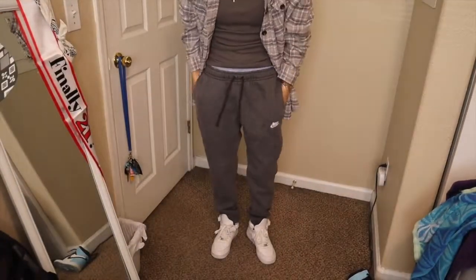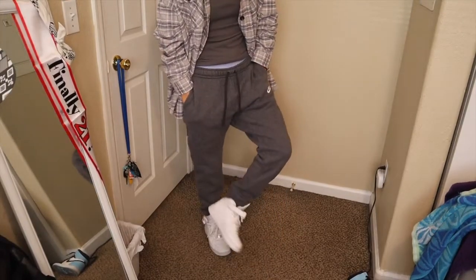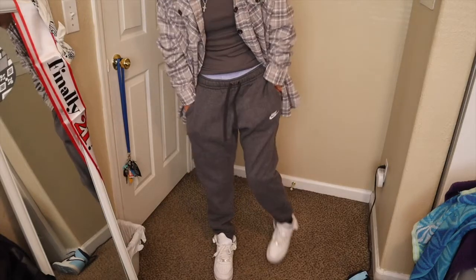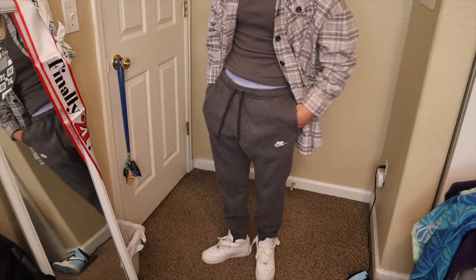Outfit number two is still the same on top. The only thing that changed is on the bottom — I switched my sweats to a darker pair of thrifted Nike sweats. Then I got the basic high top Air Forces. These have become one of my favorite go-tos, just so easy to wear with everything, comfortable and classy.